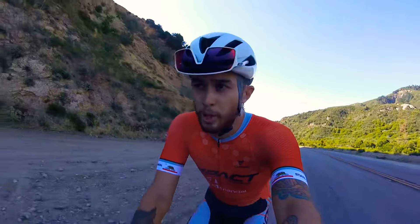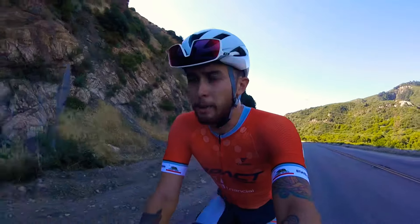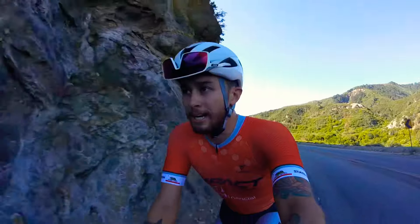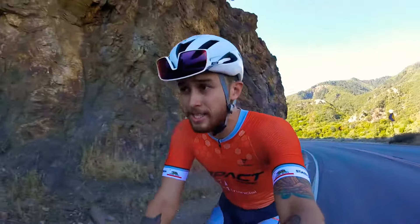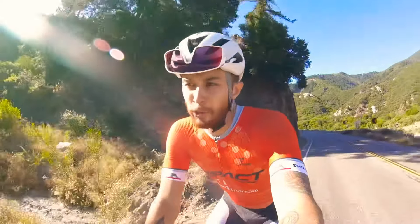What's up beautiful people, it's Dr. Tim Wu from SoCal Bike PT. I'm out on my morning ride and I wanted to bring your attention to a kind of drill or skill that I like to practice on the bike. I think it's very advantageous for newer riders or anyone who wants something to add while they're training.